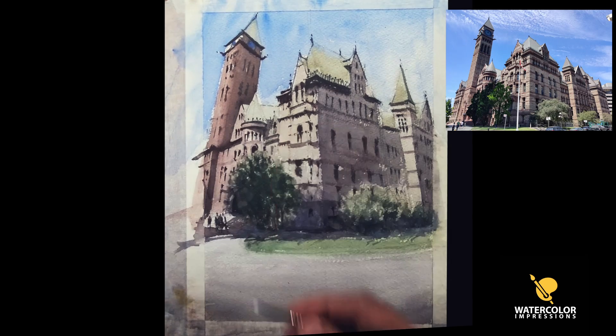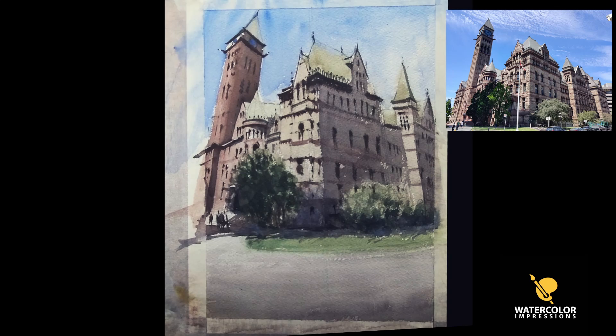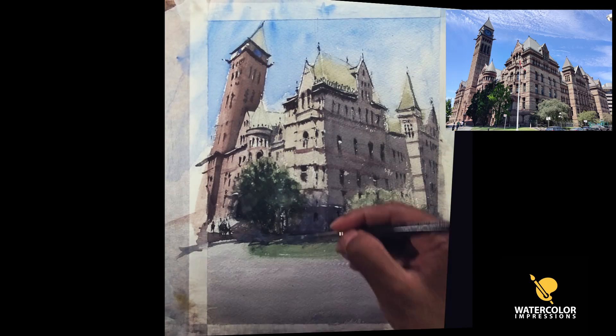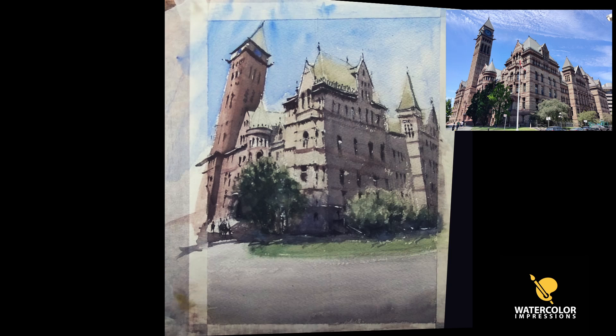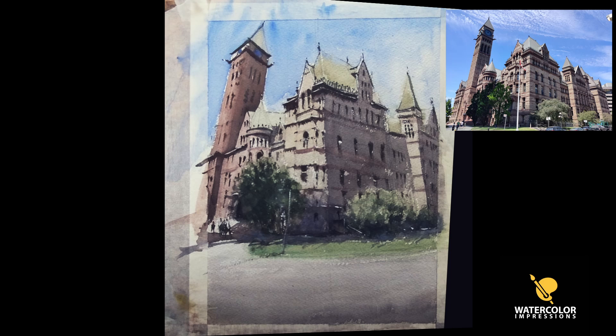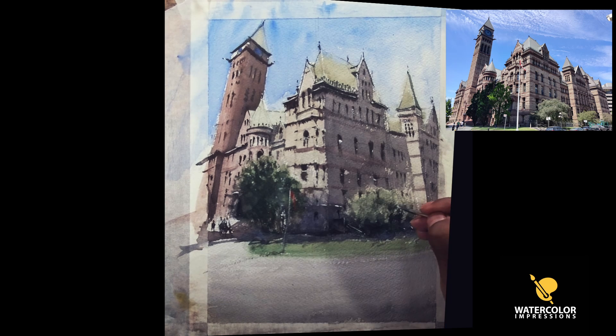This is the final touch for any painting I do — my white paint. This is just to bring back the highlights. I was trying to preserve them but I have a bad habit of covering everything. Now I'm adding a little white flag — there's a flag in the reference as well. It's super tall but I don't want to destroy my wash, so I'm making it small.